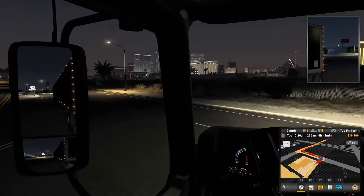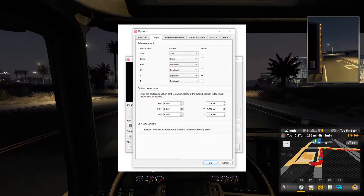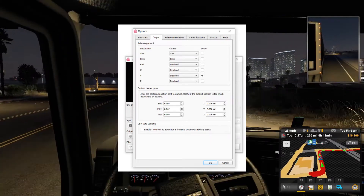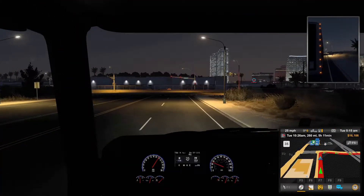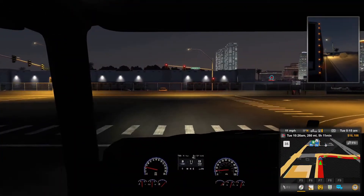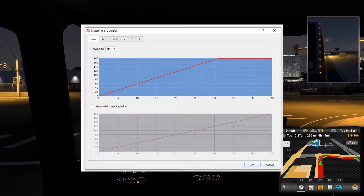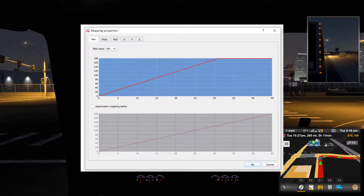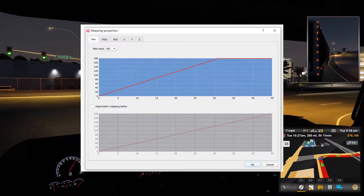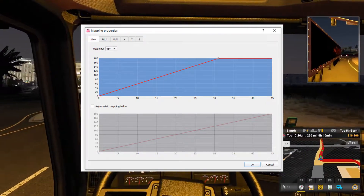OpenTrack has many options to fine tune the head tracking depending on which game you play. For example, when I play Euro or American Truck Simulator, I only want pitch to look up and down and yaw to look left and right, so I disable all of the others. You can also adjust the mapping curves of how responsive the head tracker is for each axis in game. The left to right numbers are the degrees that you move your head and the up and down numbers are how many degrees that becomes in game. By default, this profile is set so that 5 degrees of head movement become 30 in game, and 10 degrees of head movement is 16 in game and so on.